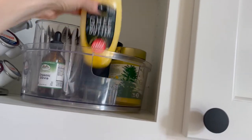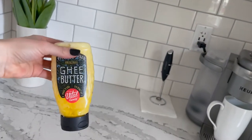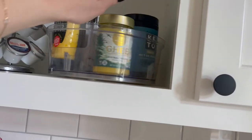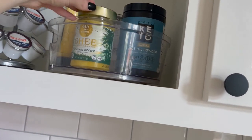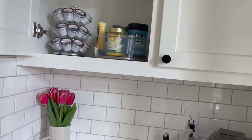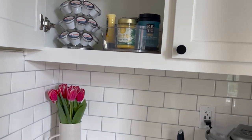This squeezable ghee we found recently from Vital Farms — it's kind of a game changer if you do ghee in your coffee. You literally just open it up and squeeze right in; it's pretty cool. We also have regular ghee in here too. My husband is very into ghee in his coffee. I go back and forth with it — sometimes I'm totally into it, and right now I'm just doing heavy cream, and that's it.